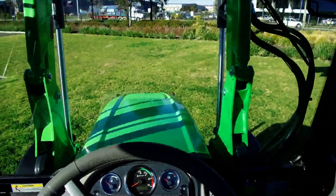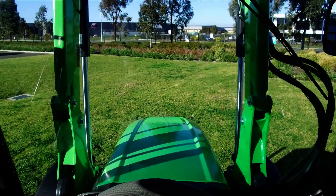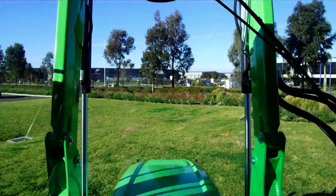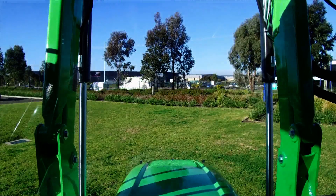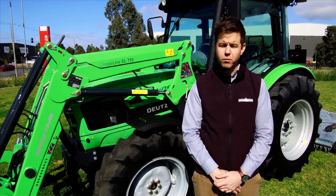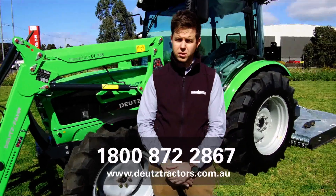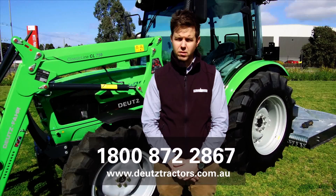As you can see, sitting from the driver's seat, we have plenty of visibility forward with our tiltable bonnet, which is well sculpted, and plenty of view to our loader. Thanks for watching this video. For more information, consult your local Deutz-Fahr dealer or visit www.DeutzTractors.com.au.